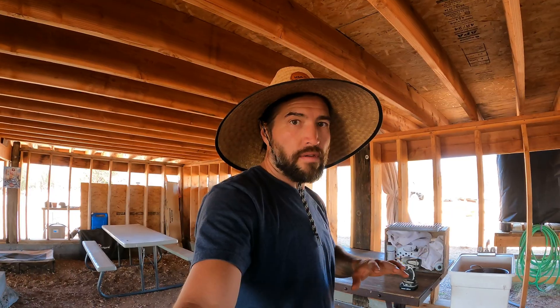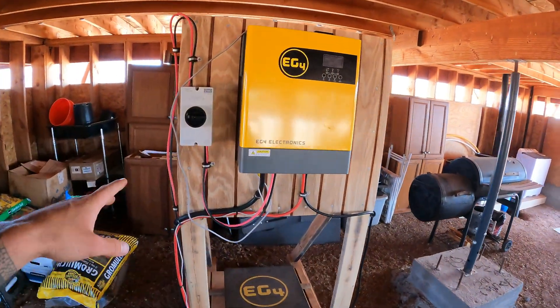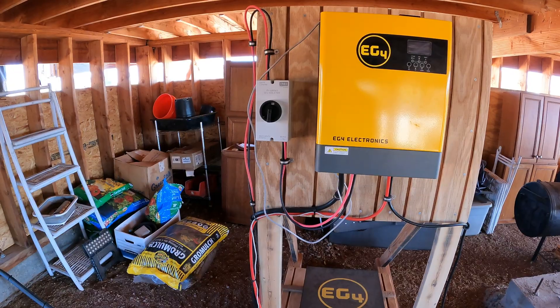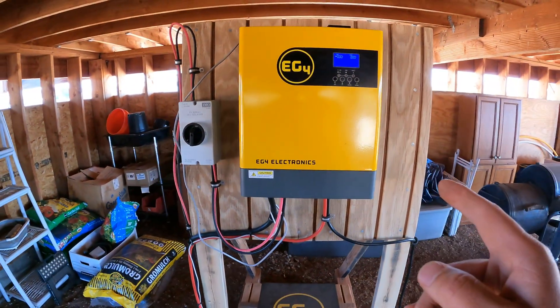Got the panels all hooked back up, all the cables are secured now, and now I'm going to start powering everything up. I'm going to start with the disconnect. There we go - inverter kicked on.